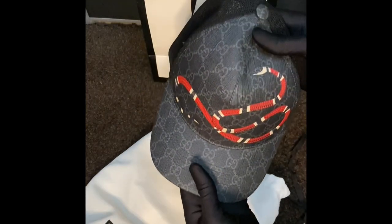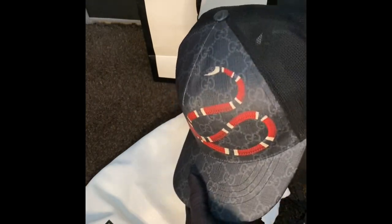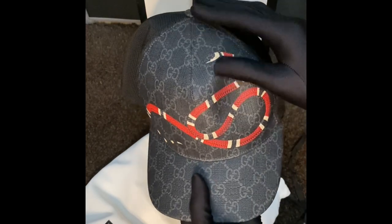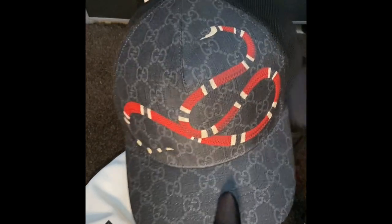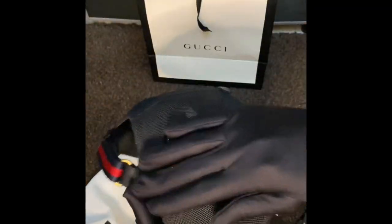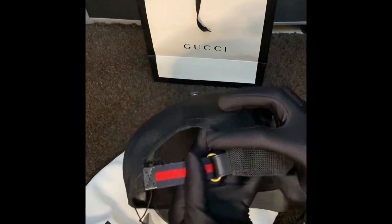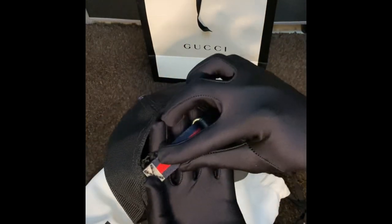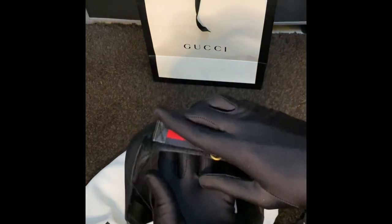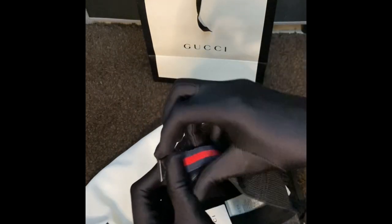Let's open it. What we have here is a baseball cap with a black Gucci canvas with a printed Kingsnake. The back side of the cap has mesh detailing, and it has the Gucci strip on the adjustable back closure. The tag is there as well.